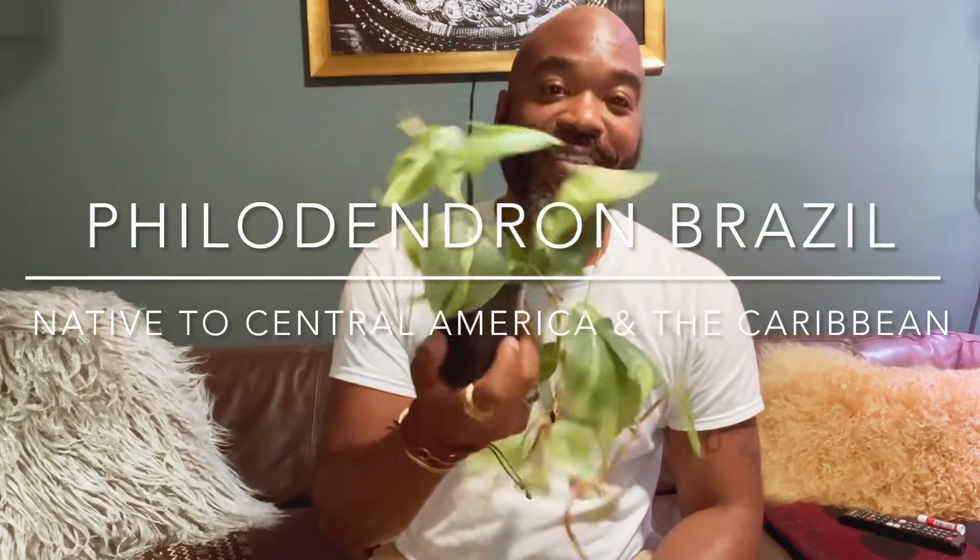And then I got this guy — a philodendron Brazil. You would think, because the cordatum has heart-shaped leaves but is one color, that this would be more expensive or that it would be rare. And it's not — it's pretty common. This guy can be traced back to a single place in Central America. It's called the philodendron Brazil because that's where it's from. So it's really beautiful.